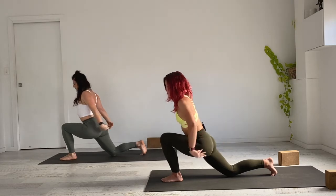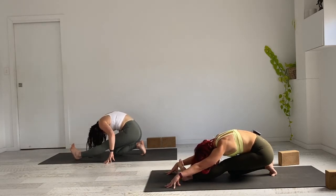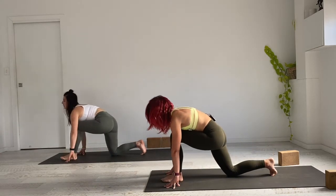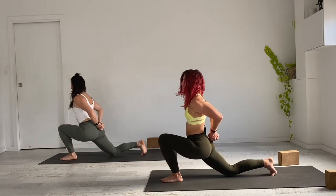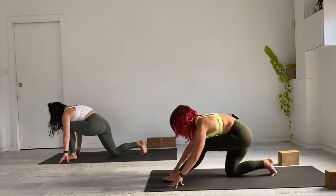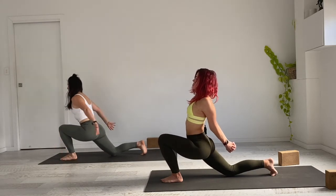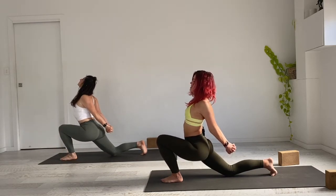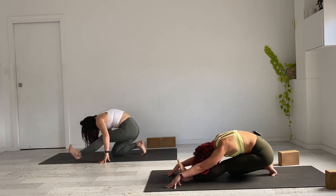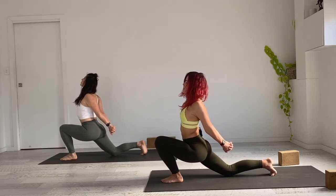Exhale, release, framing the front foot — moving into half split, half hanuman. We'll take a few rounds of that movement: on the inhale, rise back into low lunge, taking the hands in a clasp, opening through the shoulders. Exhale, release into half hanuman. Another four just like that in your own time. I always find it's nice to close down the eyes once you know where you're going — test your stability and really feel the movement.